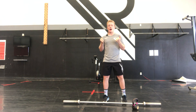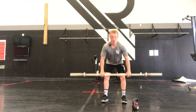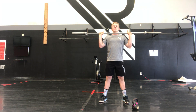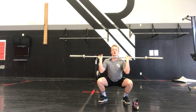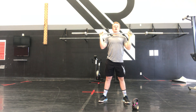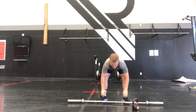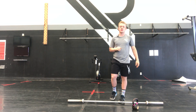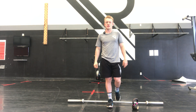A few tips on that barbell thruster: nice fast elbows, power cleaning that first one up. Weight on the heels, knees checking out, popping those hips forward and then driving overhead, locking the arms out. That is your programming for Saturday the 27th of November — get into it guys and good luck on those thrusters.